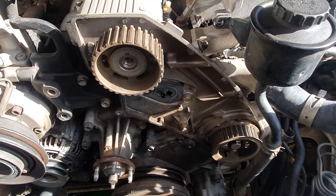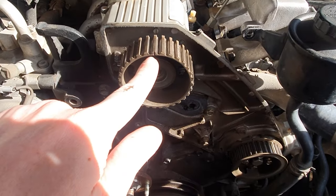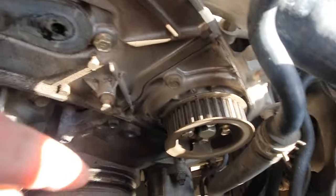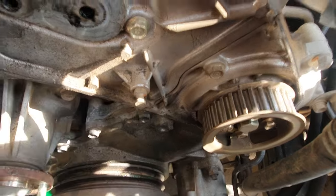Prior to removing the belt you want to line up your timing marks. There's one here — I just marked it with a Sharpie to make it a bit darker — and there's this one down here as well, so line up those timing marks.